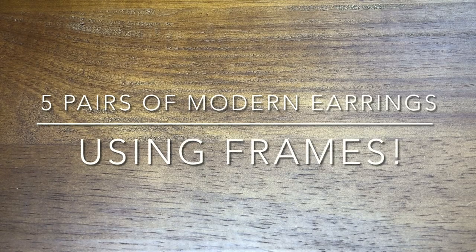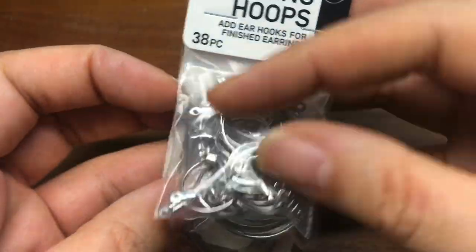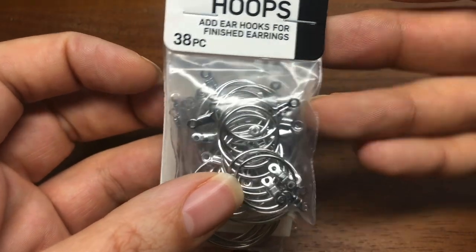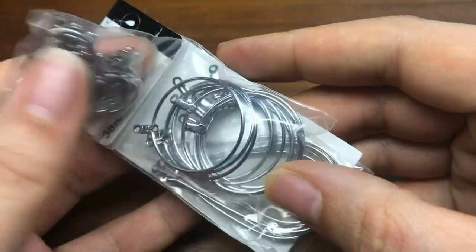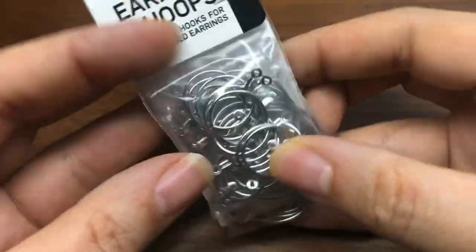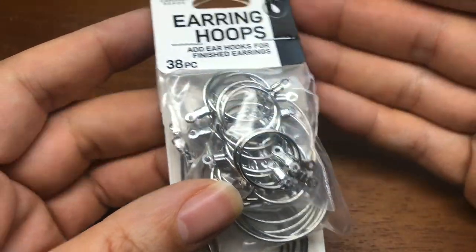Hey, it's Brittany and I'm back with a blitz tutorial. I already know what I'm making - we're making a lot of them and this is actually two parts. The first part focuses on earring hoop frames. I got these from Walmart - they're by Blue Moon Beads, probably under three bucks for 36 pieces, so you get three different sizes. We're going to make several earrings using these today.